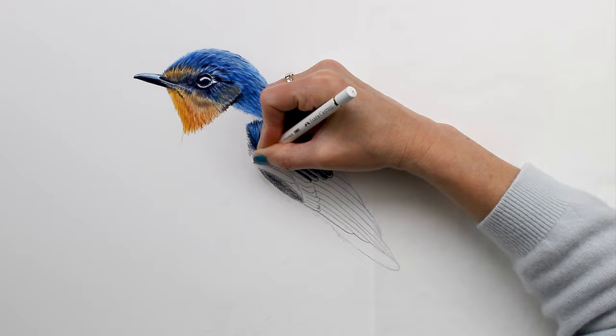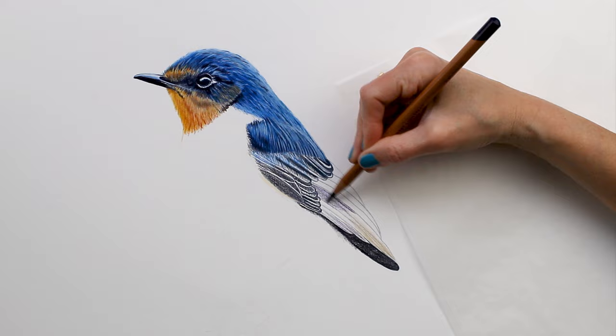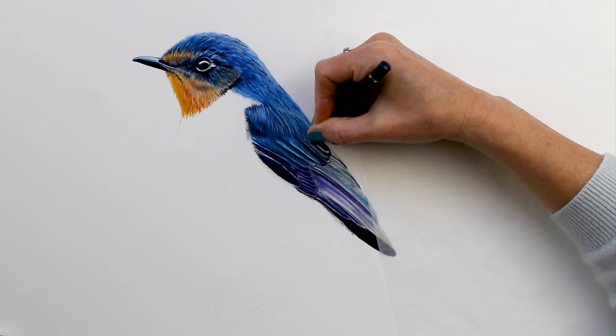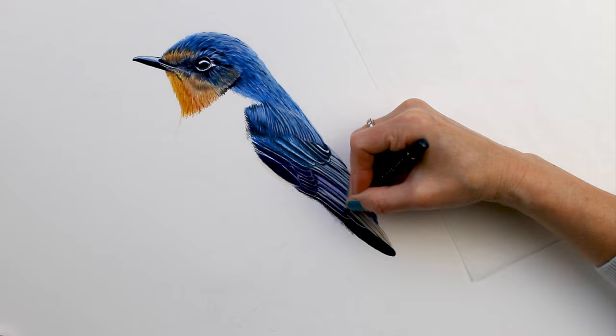I wanted a big distinction between all of these feathers, so I indented the paper with my white pencil, and you can see how that really popped out when I came over with color. I blended in lots of different colors — I ended up bringing this back closer to just blue. You see some purple in there and some more muted blues, but ultimately I didn't love the look of the purple so I came back over and muted that out. Really emphasizing those straight crisp lines using lots of my sharp pencils.